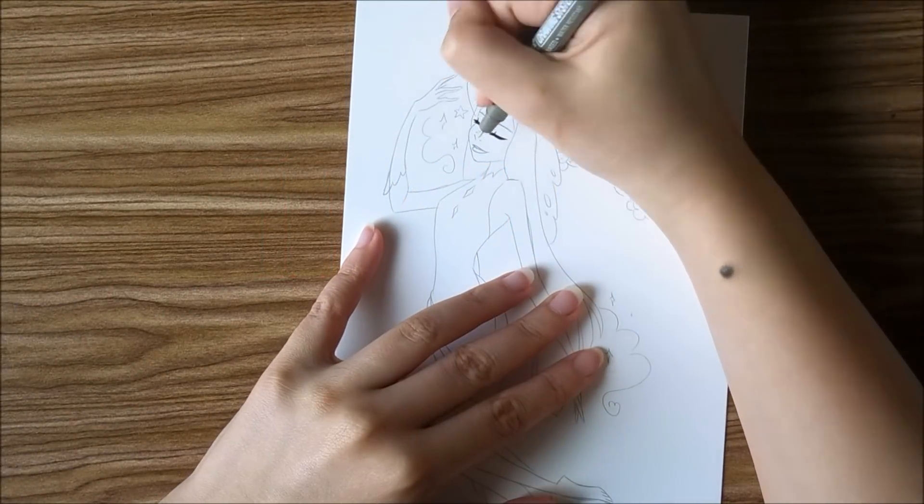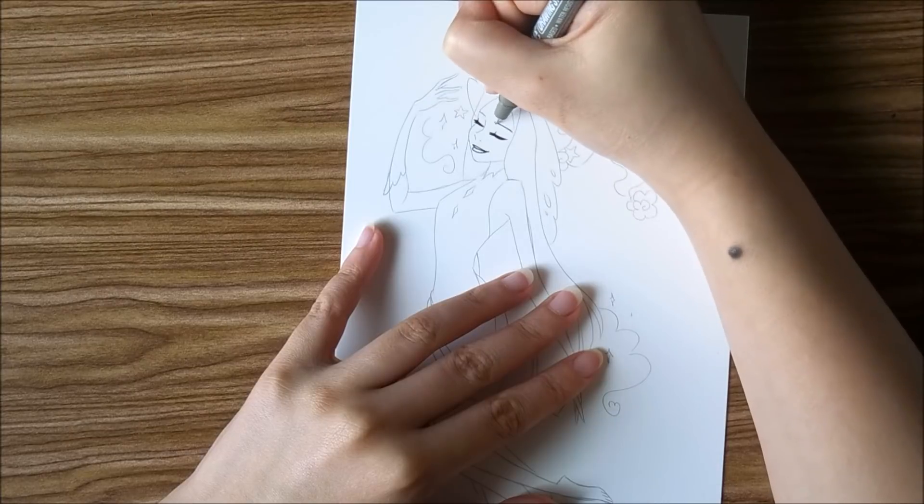Hello everybody, it is Nicole from iKiwi and welcome to day 28 of Inktober.